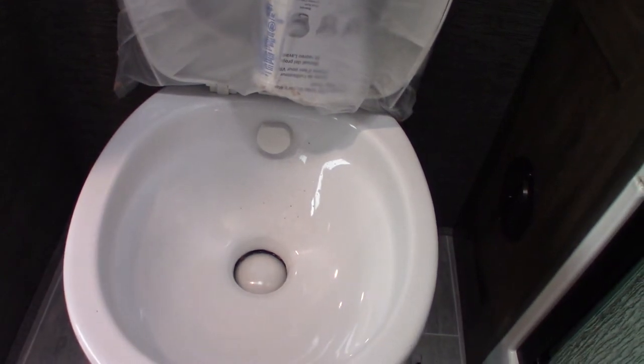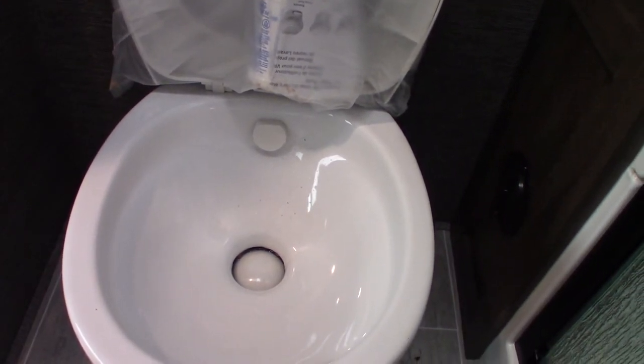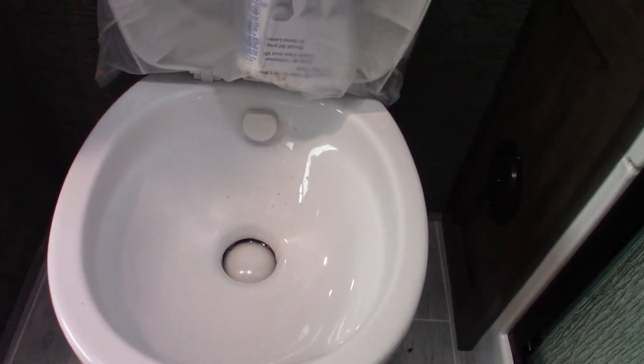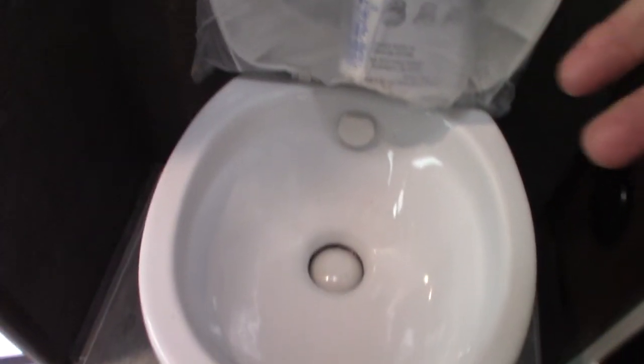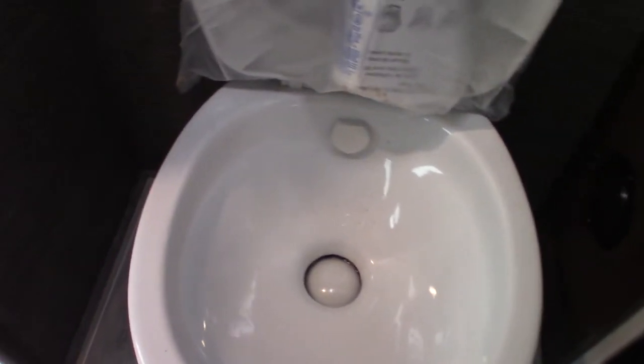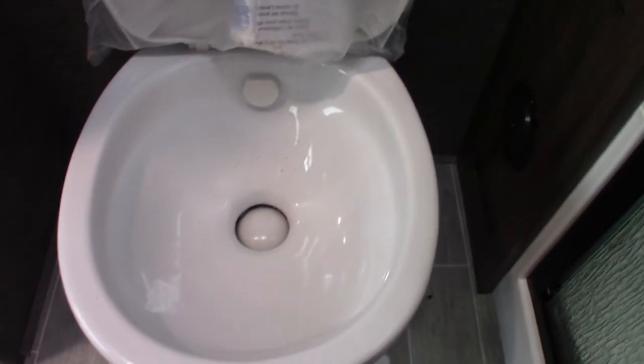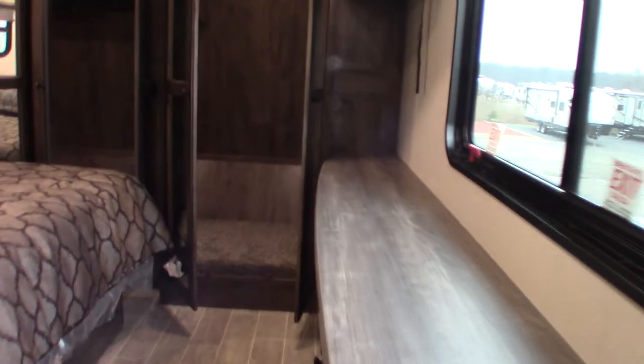The toilet has a flush pedal here and the black tank is directly below — it's empty right now. You cannot use the toilet with a dry black tank. When you get to the campground and hook up water and power, come in here and dump one dose of chemical, then step on the pedal and let about a gallon of water flow into the tank. You can't use it dry or the smell will be terrible, so always have water and chemical in there first.